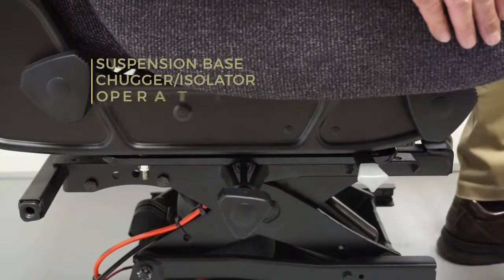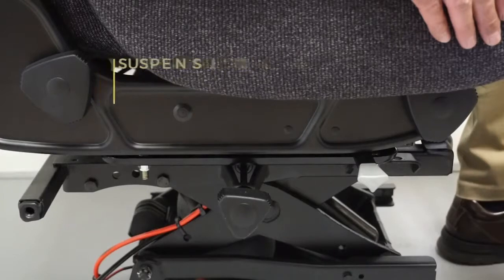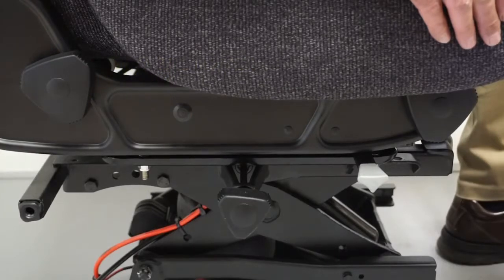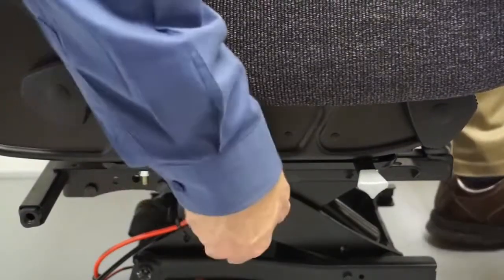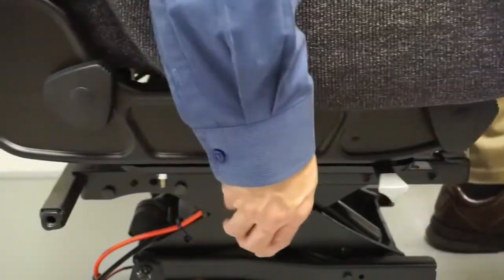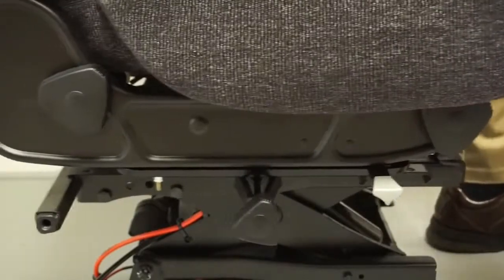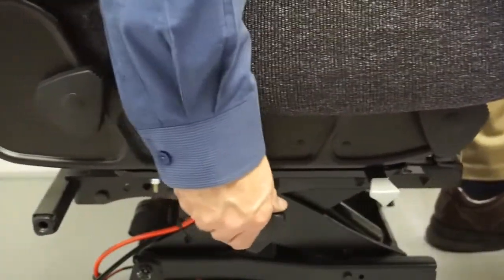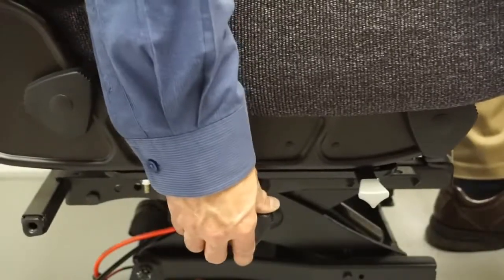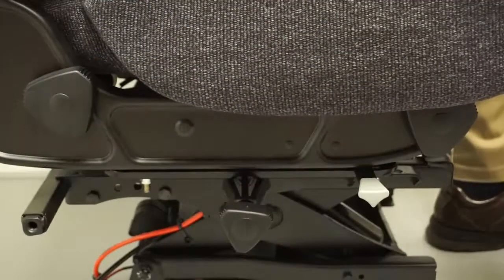Your seat is equipped with a fore-aft isolator, or chugger, to help improve the ride by reducing fore and aft forces and vibrations. To operate, locate the knob on the right side of the seat. Rotating the knob counterclockwise enables the chugger feature and increases the level of isolation. Rotating the knob clockwise decreases the level of isolation and disables the chugger feature when completely tightened.